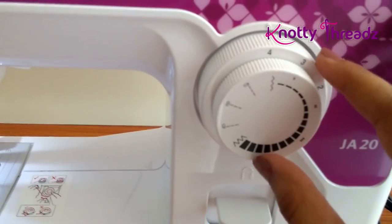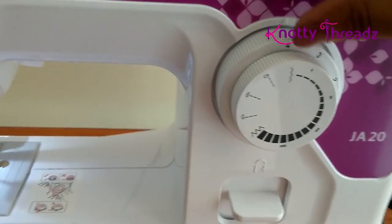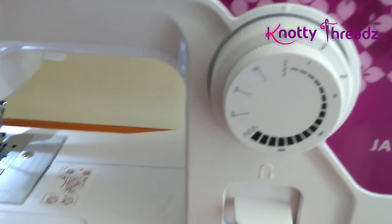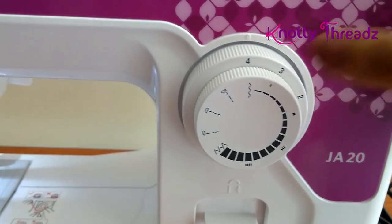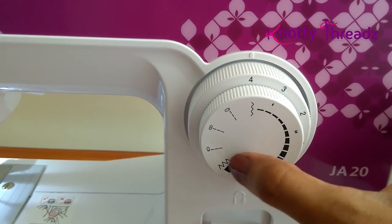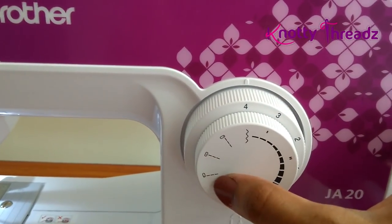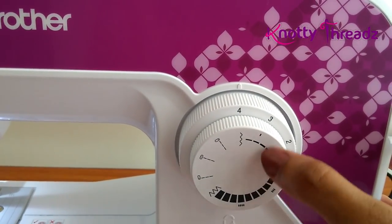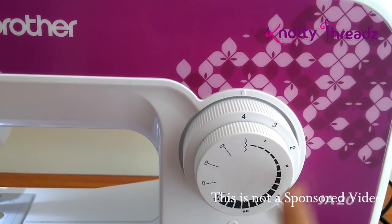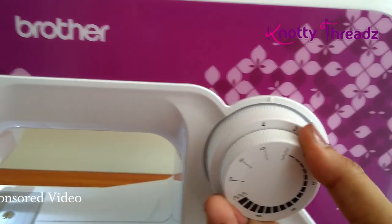Moving on to the knobs. This one adjusts the stitch. As already discussed, there are four stitch types: regular zigzag, a slightly wider zigzag, and then needle alignment — left, center, and right. Here you can also change the stitch length or width using these two knobs.